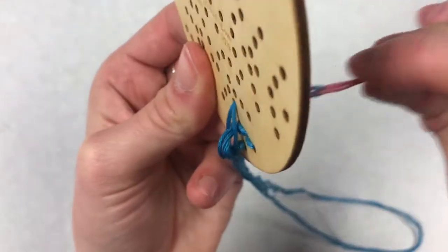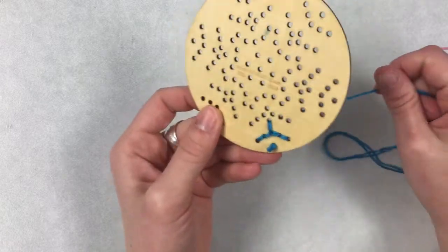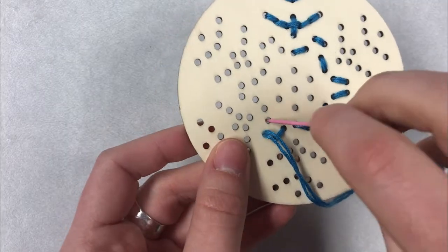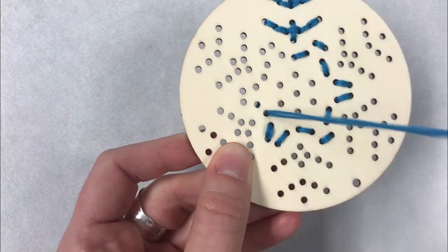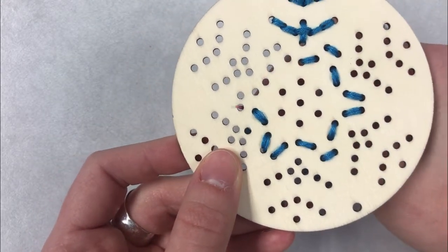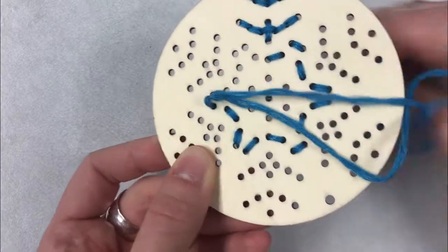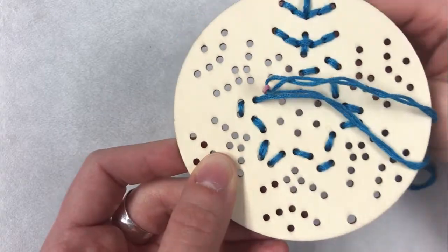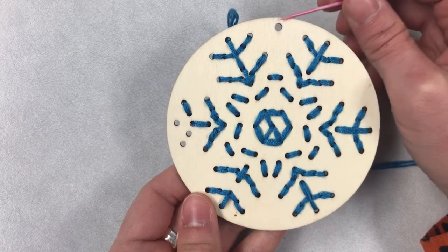Sometimes it might be a little bit tight getting the needle through the hole — just push or pull it through and eventually it will go. These needles are a little bit too big for these holes, I think. Just go in through one side and then come back up just like that, down in, and back up, out again. Make sure you don't put any thread in this big hole at the top — this one we're going to save till the end.